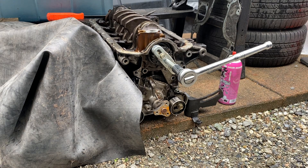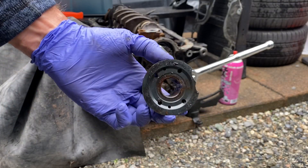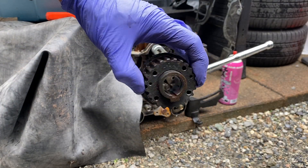Hey guys, Miata Man here. Today I'm going to show you a way to remove this guy if you're doing a timing belt job.